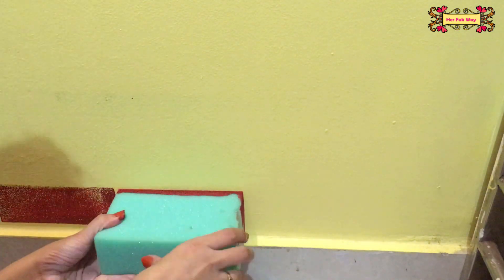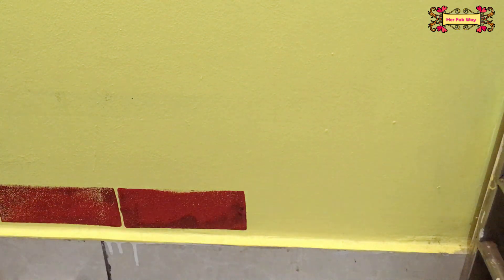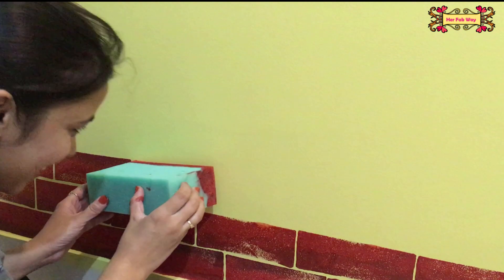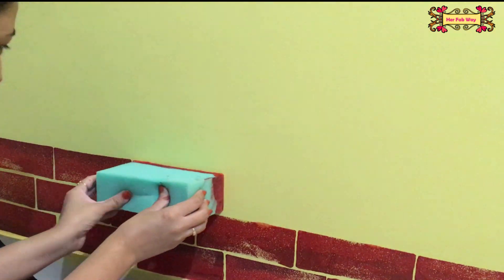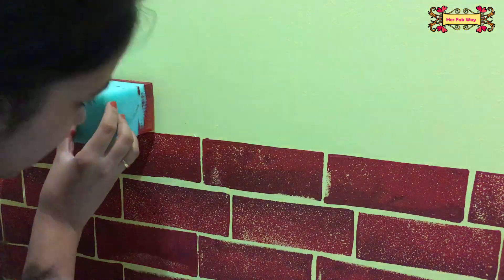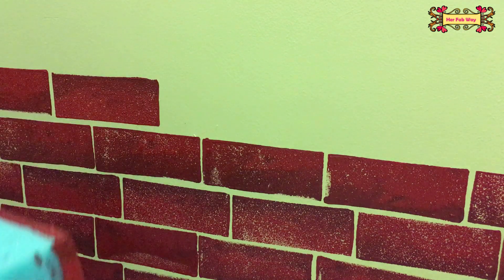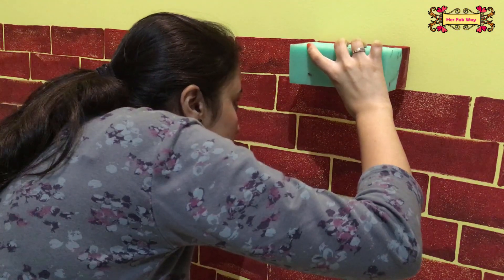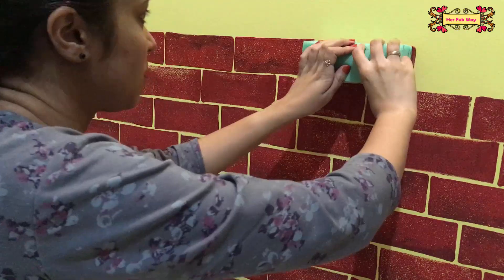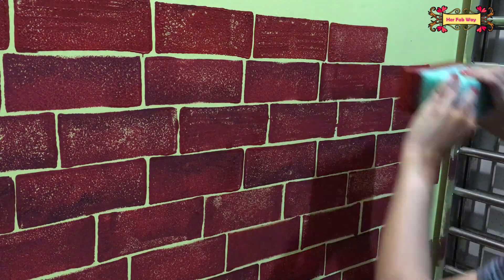Now we will make the rest of the bricks. Be careful about the gaps between bricks. Look at original brick walls for reference — bricks are not always the same color, sometimes lighter or darker, and the edges are not 100% smooth. There are little cracks. You can use this technique to achieve a very natural look.